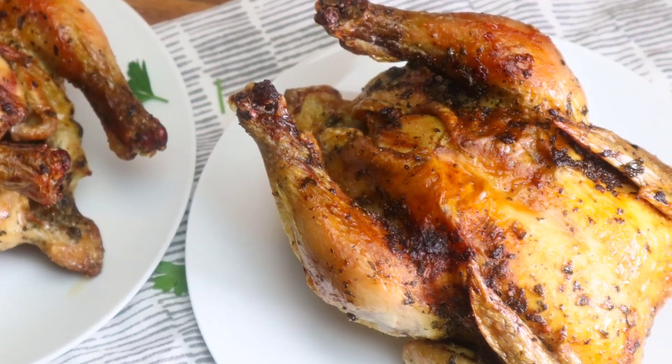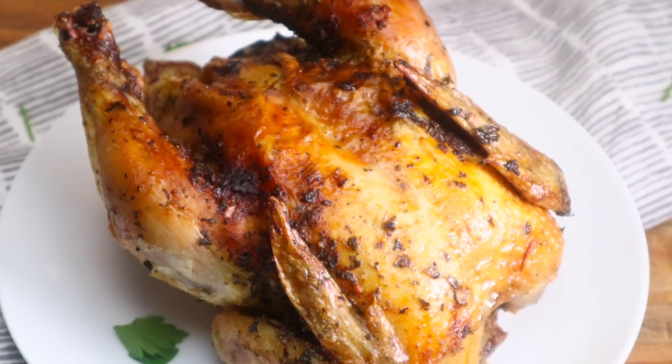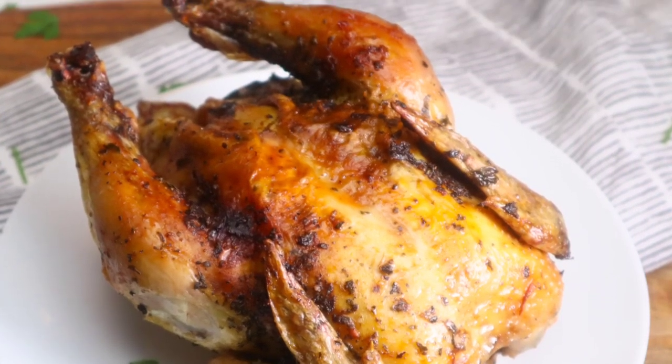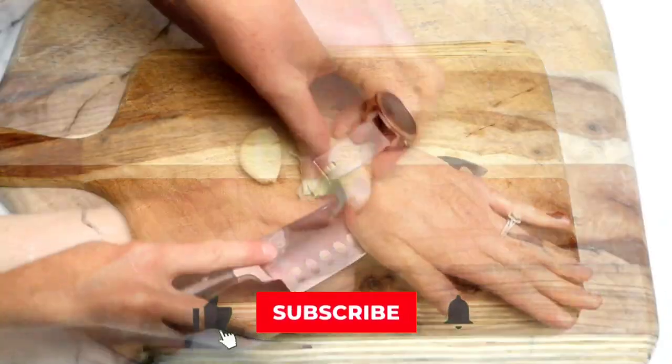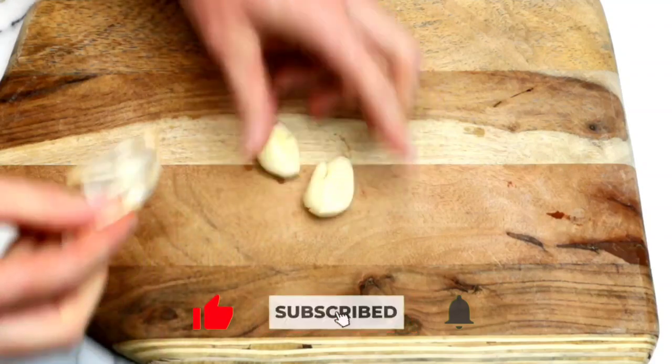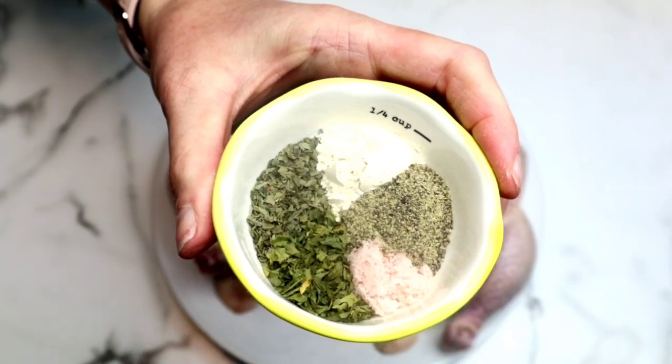Delicious and easy Cornish hen recipe using your air fryer — you guys are definitely going to want to watch this video. Using fresh garlic is going to take this Cornish hen recipe over the top. Trust me guys, it is so worth it to do this little bit of chopping.